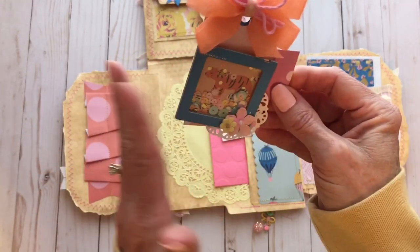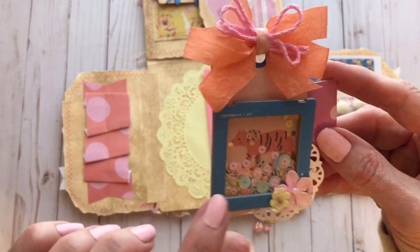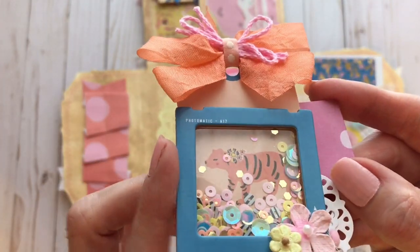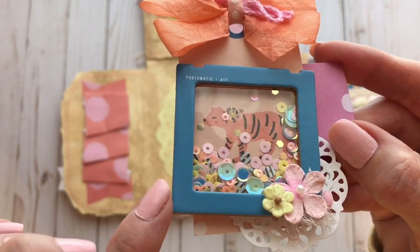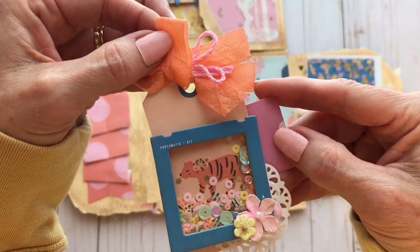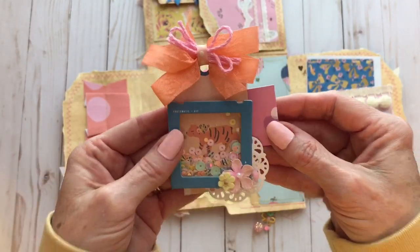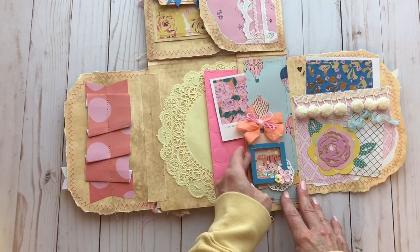So I made a little shaker paper clip. I used a little piece of paper from the collection behind there, one of the Polaroid frames from the chipboard, and one of the tags from the cut aparts. I just decorated that up and made it into a little hidden paper clip.